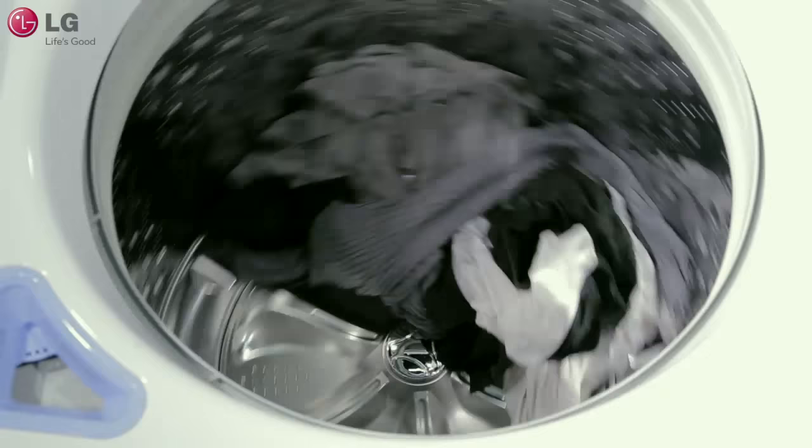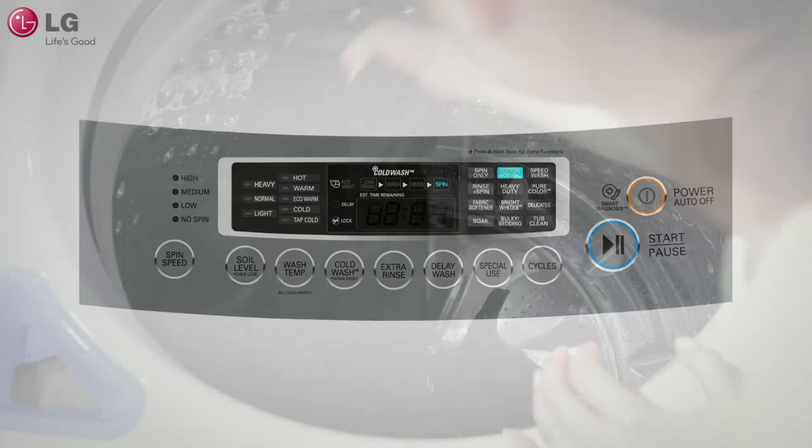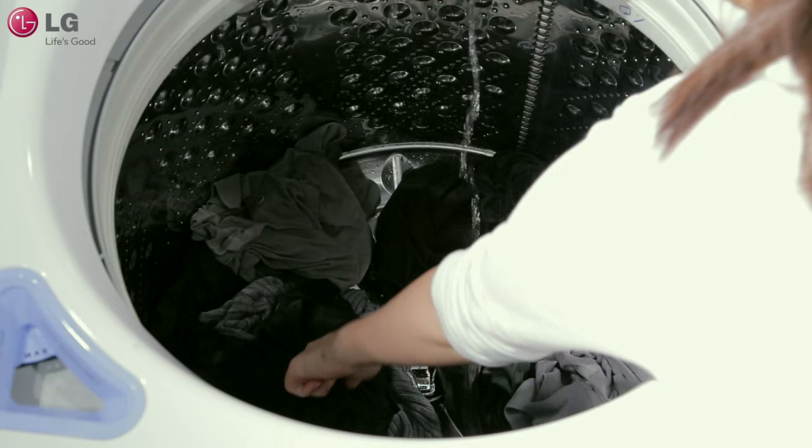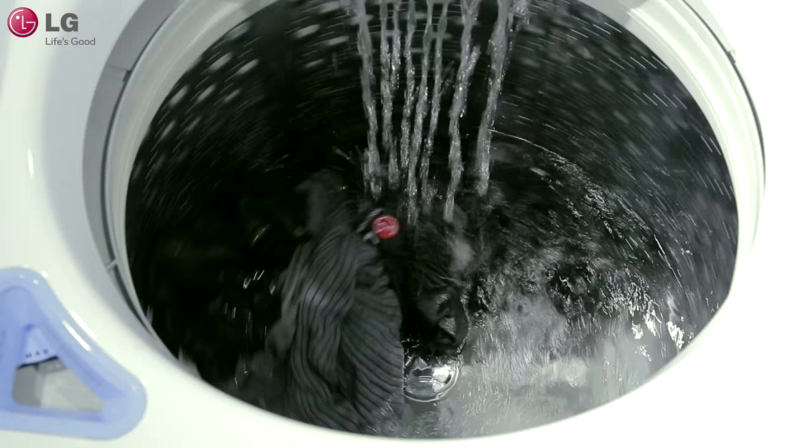If the washer is unable to automatically balance the load on its own, it will pause the cycle and the big UE error code will show in the display. If this occurs, you will need to open the washer lid and manually redistribute the load, making sure that items are spread around the tub as evenly as possible. Close the lid and then press the start button to resume the cycle.